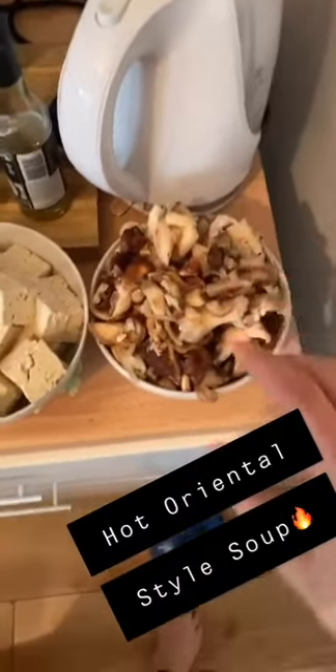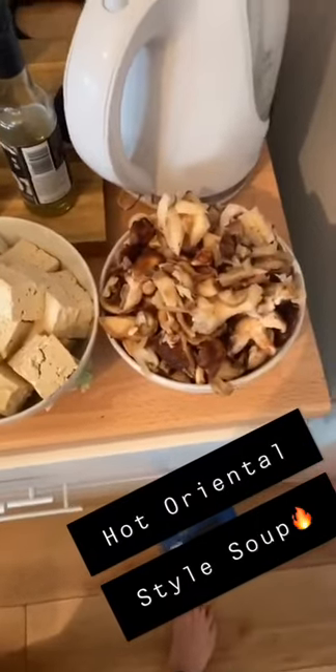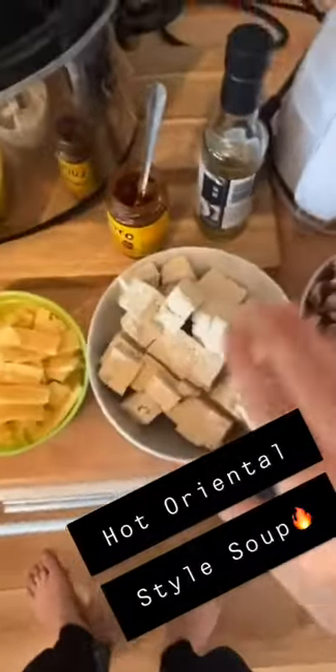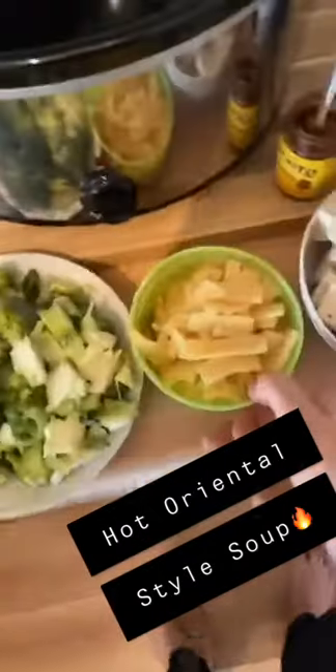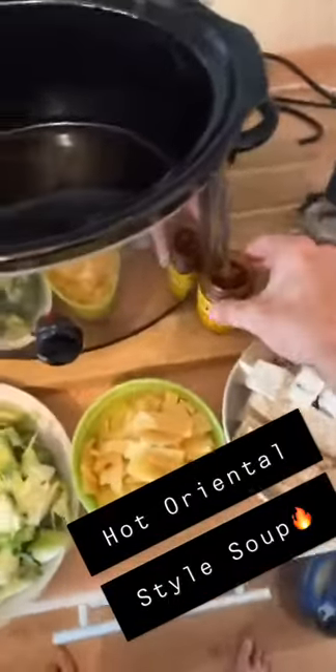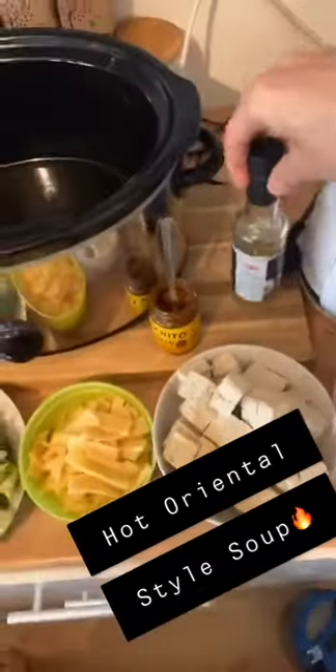We got three types of mushrooms here: woodland, chestnut and closed cup. I've also got forest and shiitake mushrooms dried, which we're going to be adding. Then two blocks of pressed and cut tofu, two tins of bamboo shoots, a broccoli, three vegetable stock, five cups of water, chilli paste made by myself, and two tablespoons of rice vinegar guys.